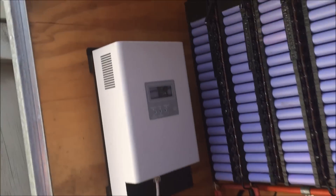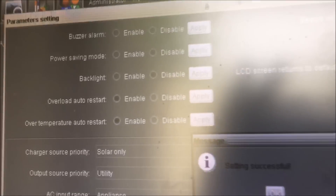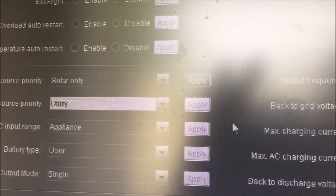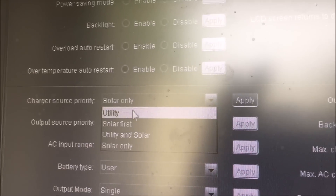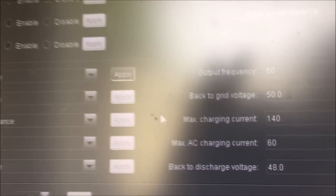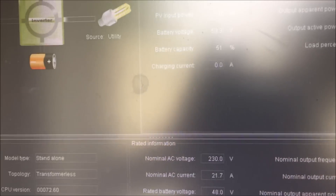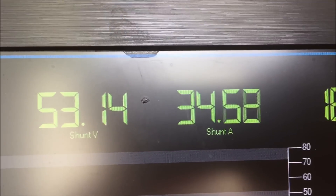I'll turn this charger back on again. It was doing 38 amps. Charge source — go utility, apply. That one's set to 60 amps because I've got no solar on that, so that's an extra 60 amps. I'll minimize that screen and go back to the Batrium dashboard. We're doing 34 amps at the moment.